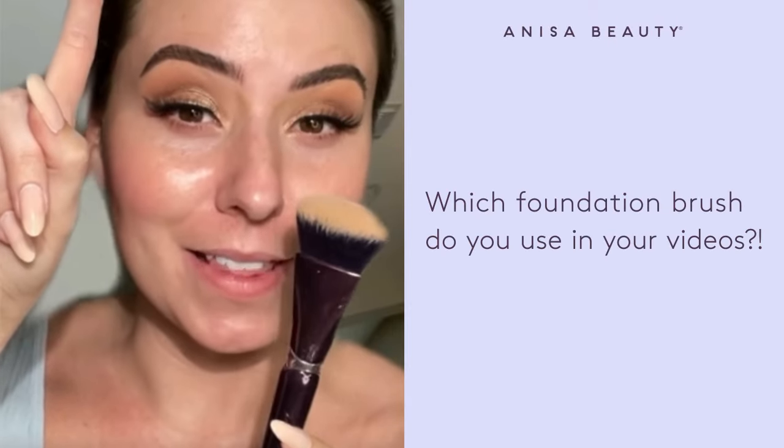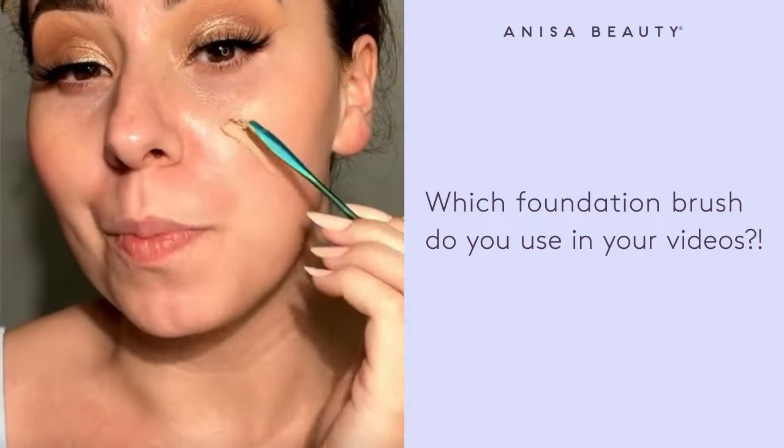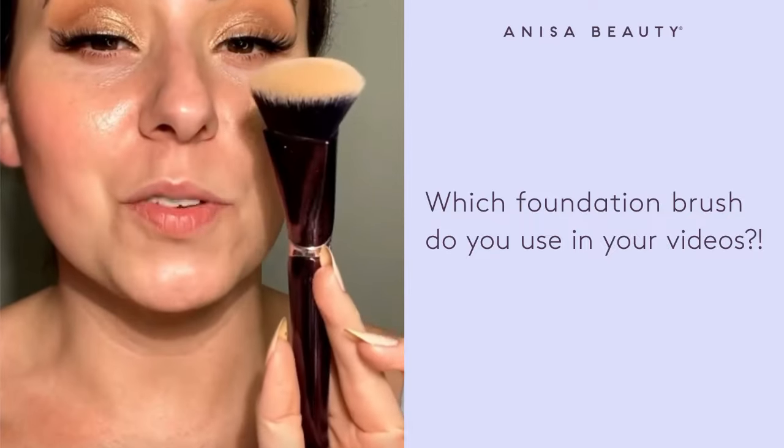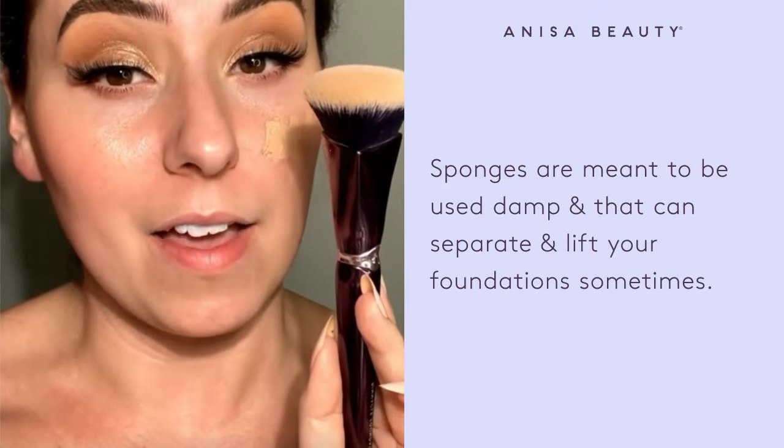I get asked this more than anything these days. Let me show you. First, I'm going to show you a cream-to-powder foundation. This is the Anissa Beauty Pinnacle Foundation Brush. Once I found this, I never ever touched a sponge ever again.